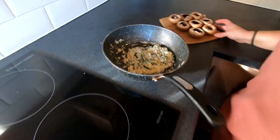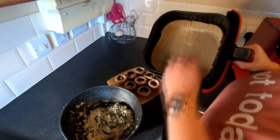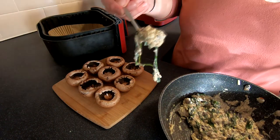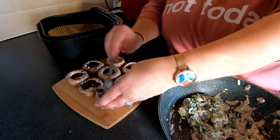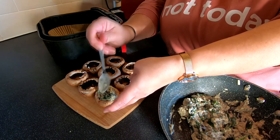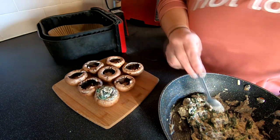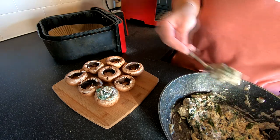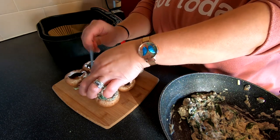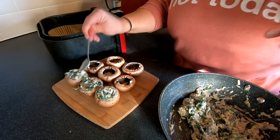Now this is where we need our mushrooms. As usual I've lined the bottom of the air fryer with parchment paper. All we're going to do is get a teaspoon of our filling and just gently tease it into our mushroom. You can fill these as much as you like — if you want to overflow them that's fine, or if you only want a little bit that's fine too. I'm going to keep filling these out and I'll come back in a moment.